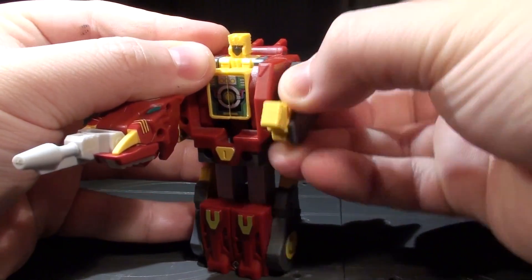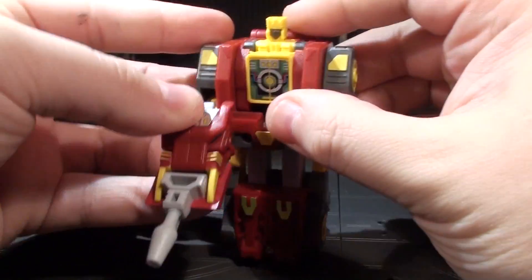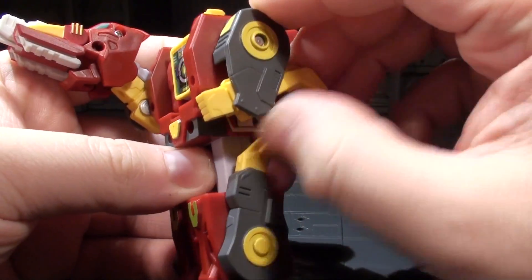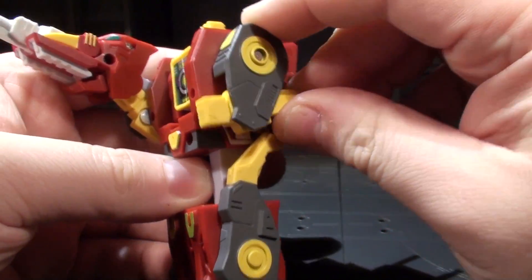Unfortunately, Fangro's poseability is confined to his shoulders, since his legs are a simple sliding piece. I really was hoping for something as interesting as Tail Club's setup. There's a lot more retro than future in this case.